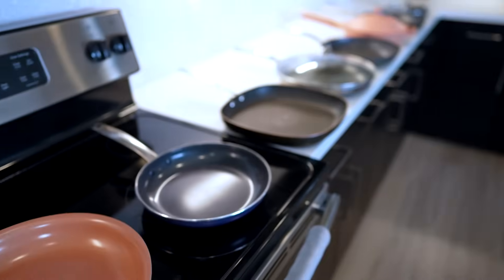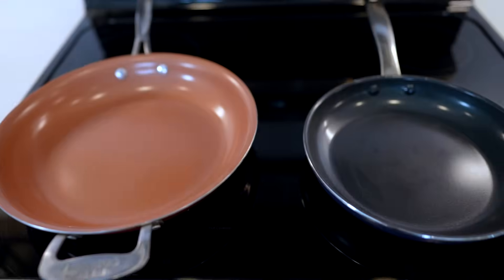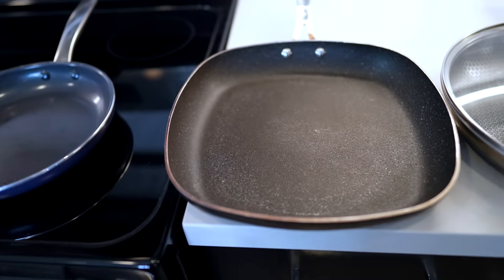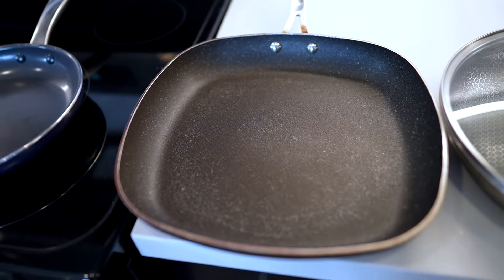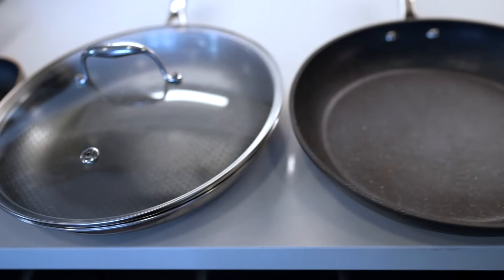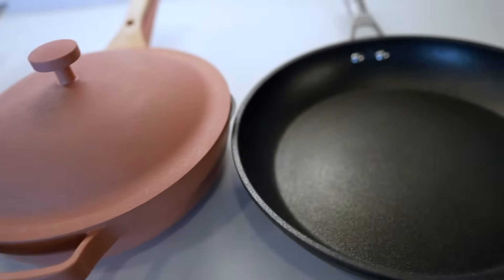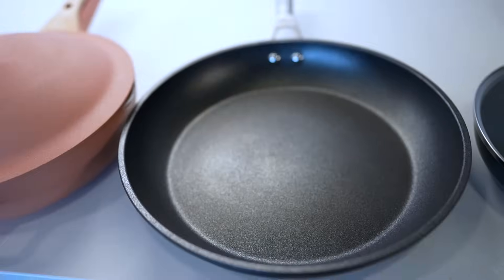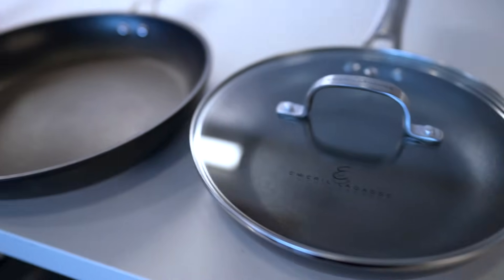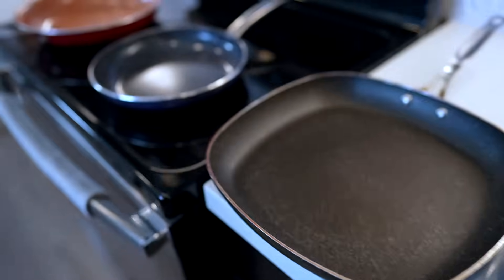Taking a look at all the pans I've done over the last five and a half years: April 2017 was the Red Copper Pan, July 2018 the Blue Diamond, October 2018 the Granite Rock Pan (later renamed Granite Stone), December 2019 the HexClad, June 2020 the Granite Stone Pro, October 2020 the Always Pan, April 2021 the Ninja Foodi Never Stick, and now April 2022 is the Emeril Forever Pan. We'll see how it compares to all its predecessors here on Freaking Reviews.